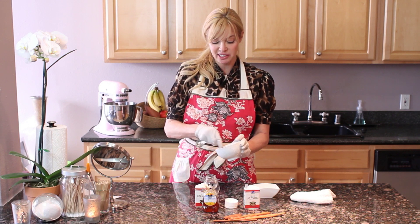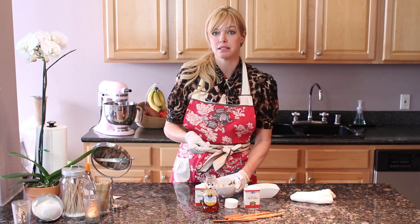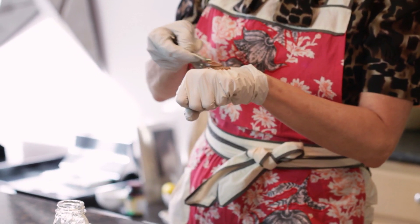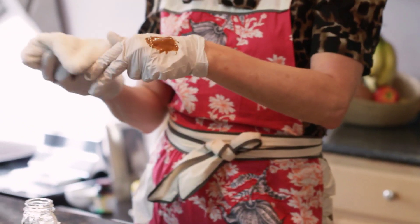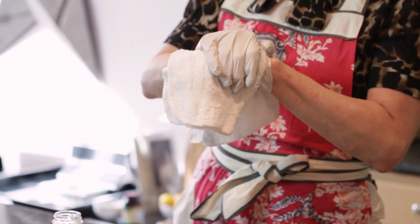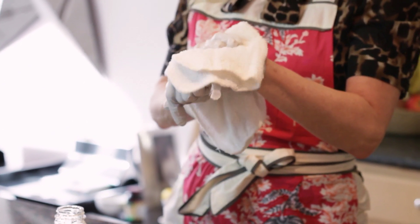The really cool thing about this mask is that it smells so good. So you just place it on the skin, leave it for at least 10 to 15 minutes, then take a nice warm towel, place it right on top of the area that you're treating, leave it there for about five minutes, then wipe it right off.